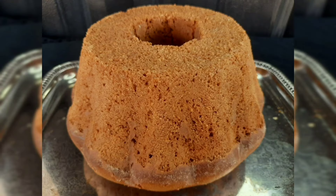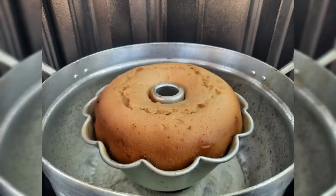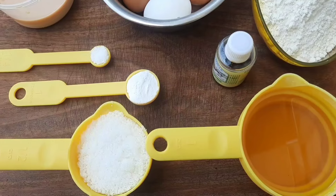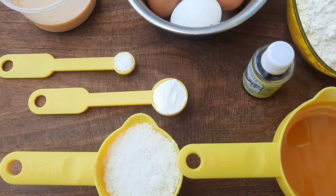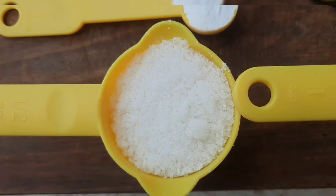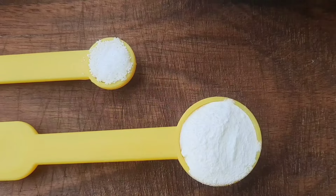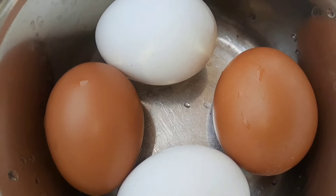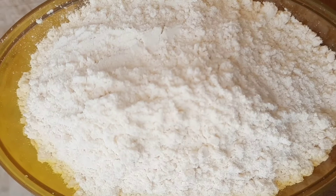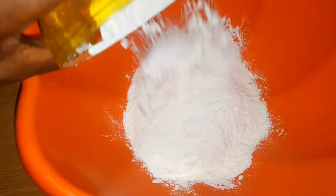Today we are making one of the tastiest cake recipes. We are going to make it with a blender and bake it without an oven — very simple to make. For my ingredients I'm going to need oil of your choice, sugar, vanilla essence, baking powder, salt, eggs, milk, and cake flour. If you have all-purpose flour you are good to use it. Measurements are in the description.